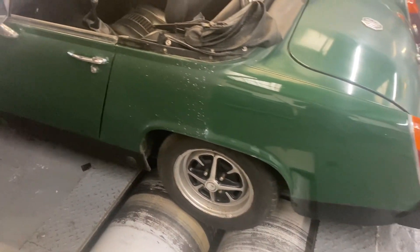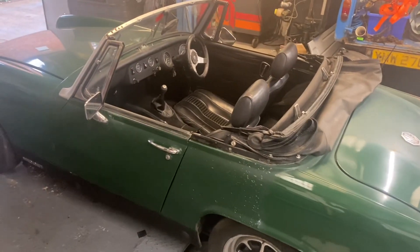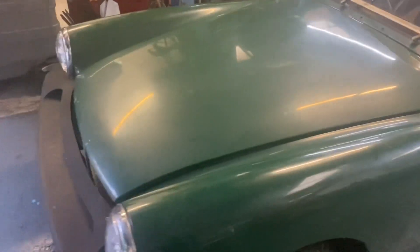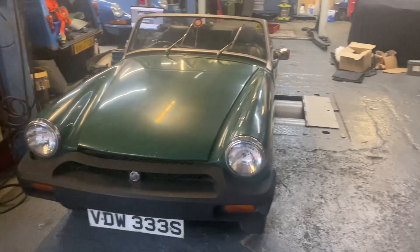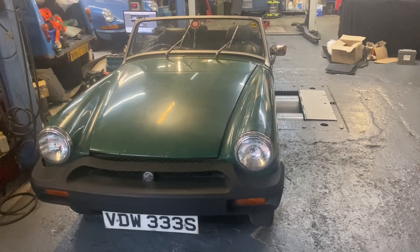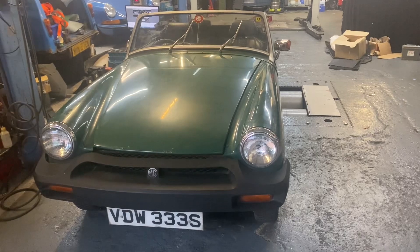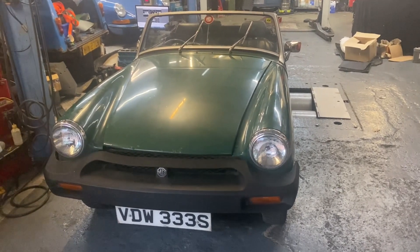I think it needs a radiator — the radiator doesn't seem to be that good at cooling the engine. Looking around the engine with a digital infrared thermometer, we're getting different readings across the radiator, so I think it's got some blockages in it. We'll put a new radiator in when we start doing the supercharger conversion.